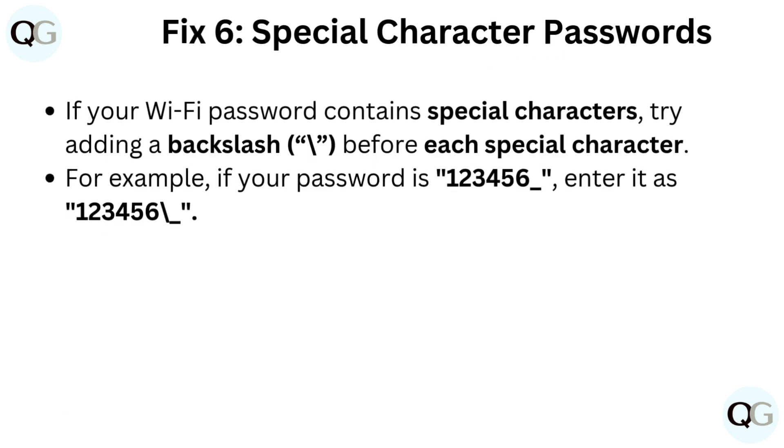Fix 6: Special character passwords. If your Wi-Fi password contains special characters, try adding a backslash before each special character. For example, if your password is 123456_underscore, enter it as 123456\_ (backslash underscore).